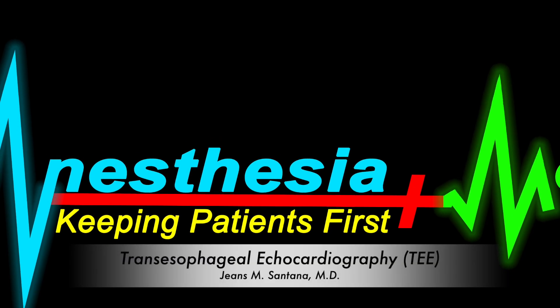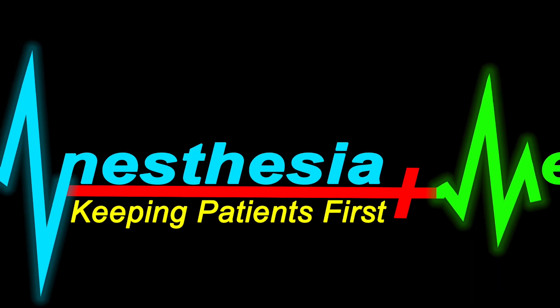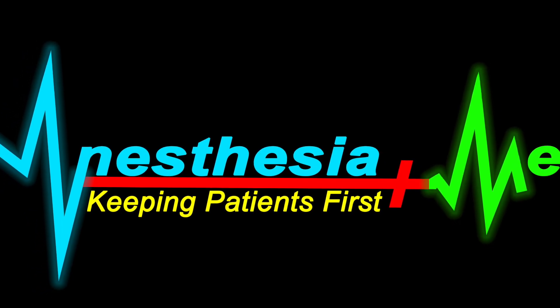I hope this introductory video met your expectations. It holds a lot of information, so replay it, like it, and share it where you find it appropriate. Have a great day.